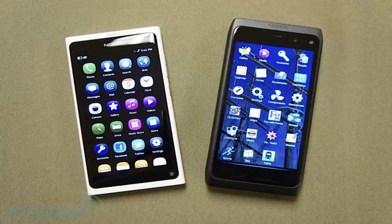Hey guys, I'm back straight after that BlackBerry video.